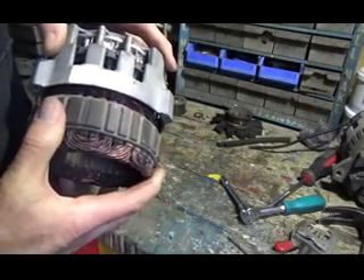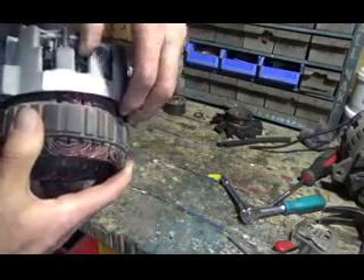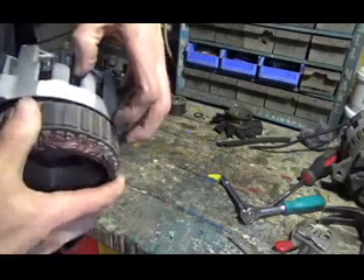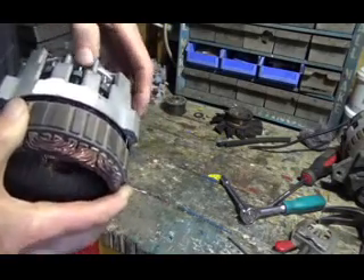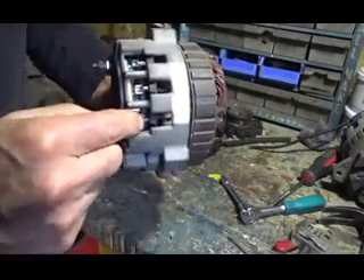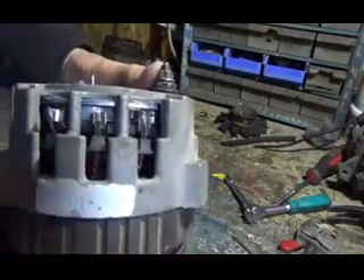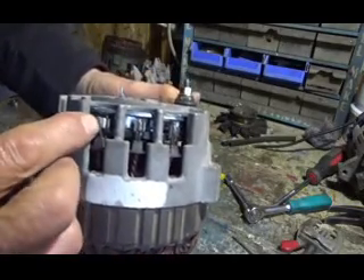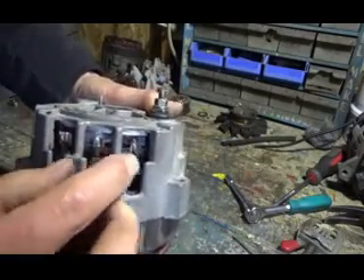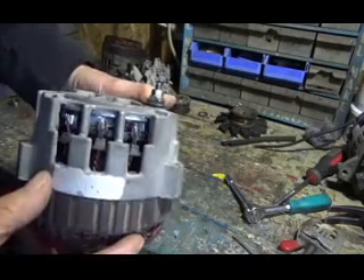Now we'll put these windings back in here, and we have to make sure that these wires just fit through this plastic piece. Once they're in there, each one of these has to be soldered back together. I got these wires in there — now I'm just going to place them in and crimp them to those clips and solder them in.